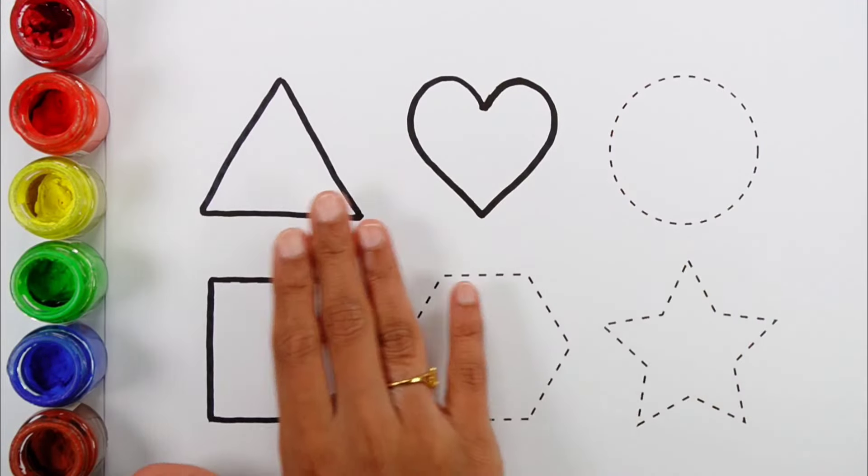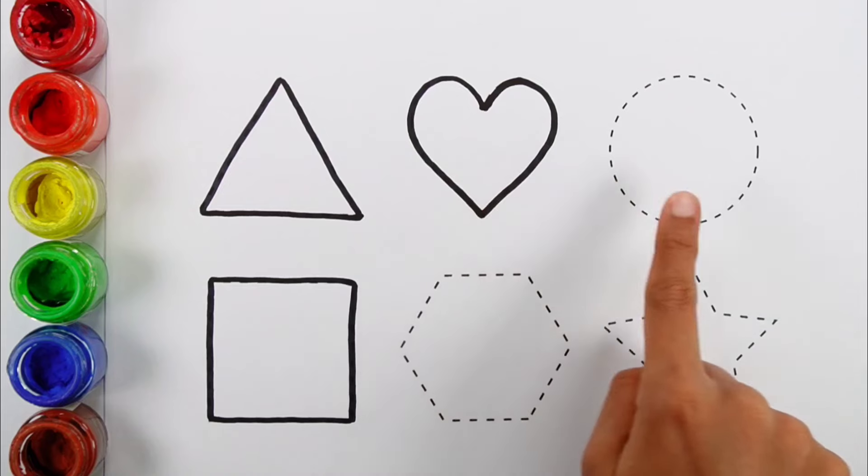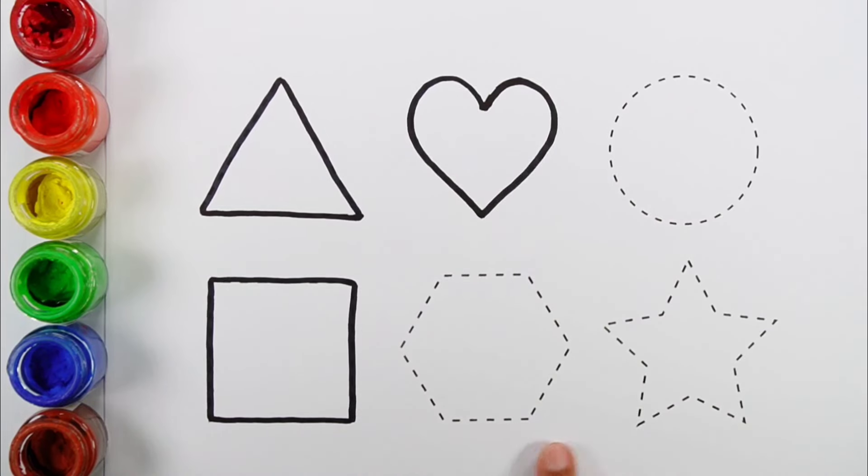Hello guys! Let's learn to draw some 2D shapes: triangle, heart, circle, square, hexagon, star.